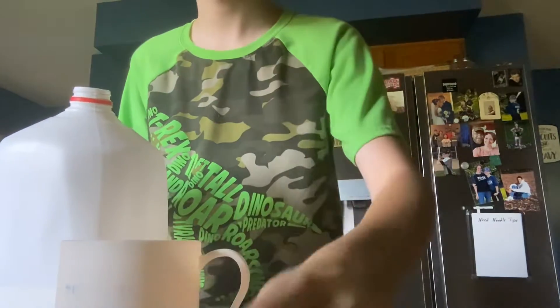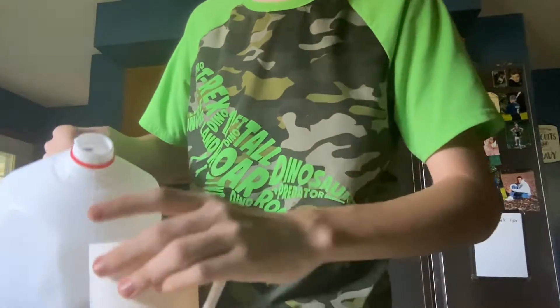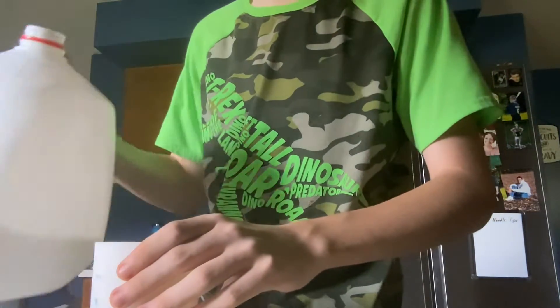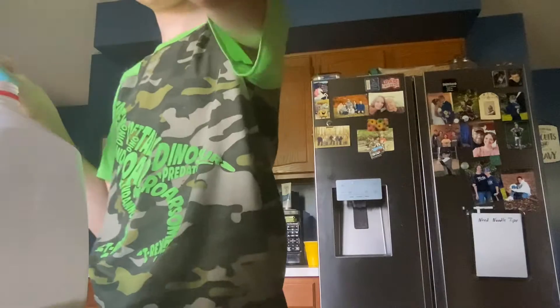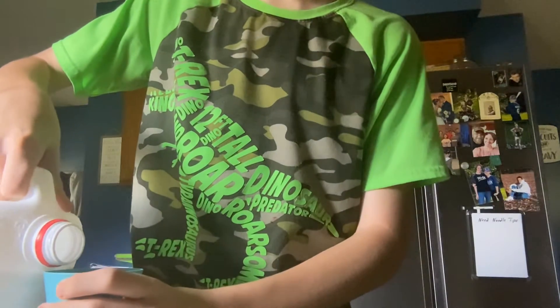You have to open the lid. Magical. And then you just... What is that? Here, and then you pour it in.